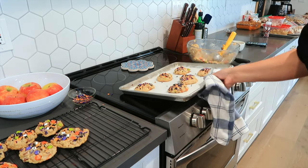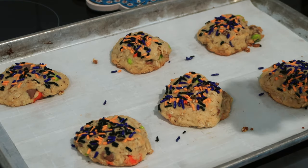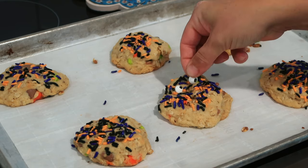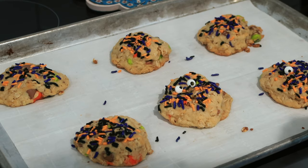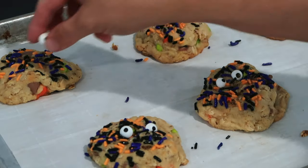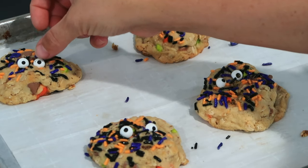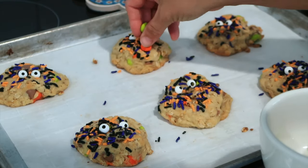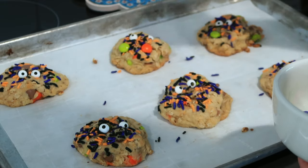Here are the cute monster cookies! I'm going to give them just a couple minutes to cool here on the baking sheet, and then while they're cooling I'm just going to add these cute little eyes. It's really fun to see how these cookies come alive once you put the eyeballs on. So cute! And now I've got a few of these M&Ms — I'm also going to put just a few on to add a little bit more color.